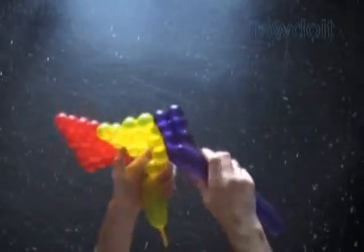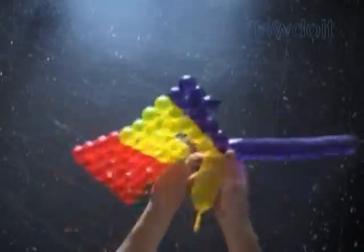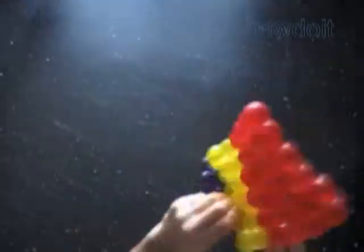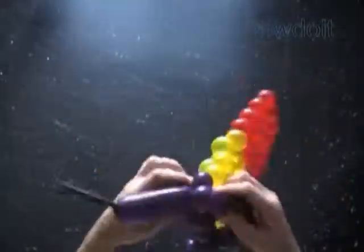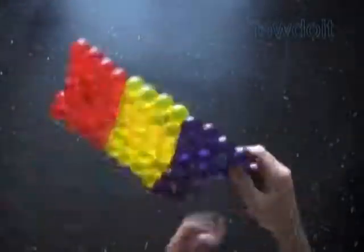We've already made three-fourths of the yellow rectangle. Let's keep working in the same way — there is a little more left to finish the yellow piece of fabric, and then we will work the rest of the purple rectangle. The front and back side of our sculpture look exactly the same, which makes it perfect for making flags. There are a lot of flags we can make using this weaving technique. On my website fitdoit.com you may find examples and links to instructions on how to make different flags.